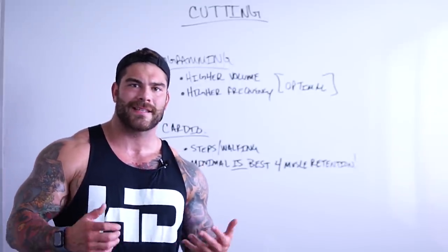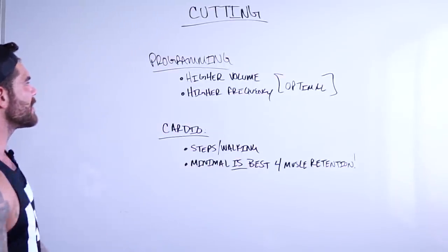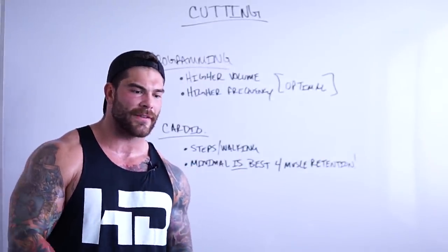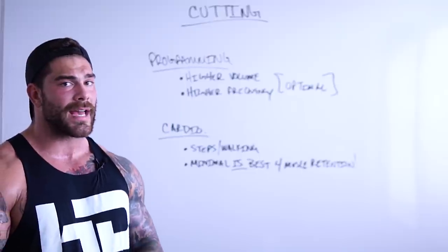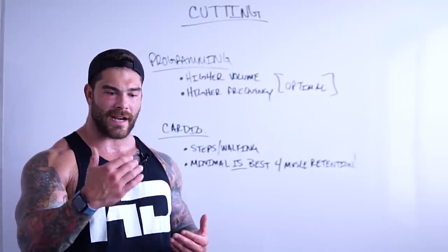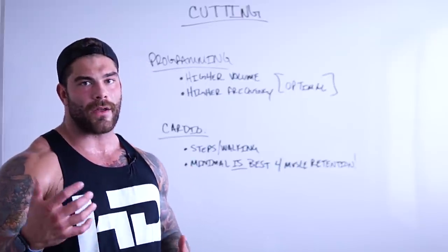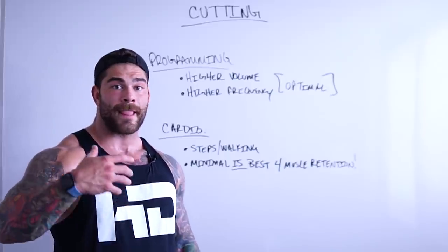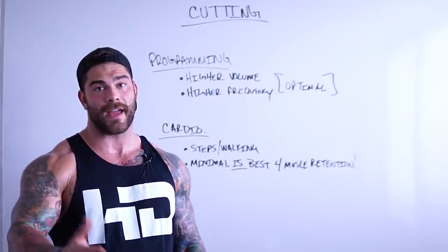That's kind of it guys when it comes to the basics of cutting. Now in the next video I'm going to be talking more specific on my macros, how it's broken up, kind of where I started for the first several weeks, the phases I went through, and how I'm going to wrap this thing up. You guys can use that as a base for you and then go from there.